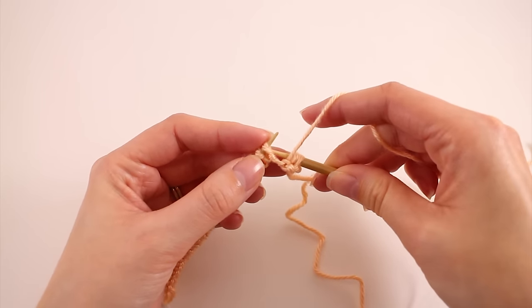Just to see that a few more times — I have to knit now, so I pulled the working yarn back to the back. Remember: when you're knitting, the working yarn goes to the back; when you're purling, it has to come to the front. So we'll knit two followed by purl two. Bring that yarn forward and purl two.